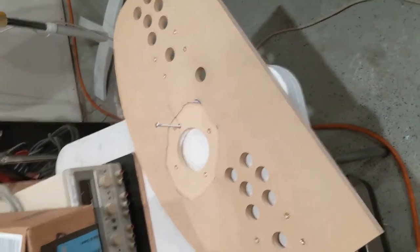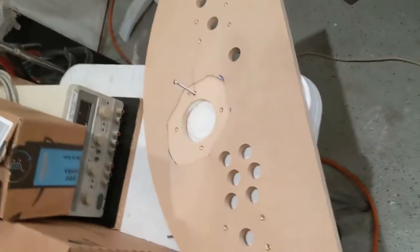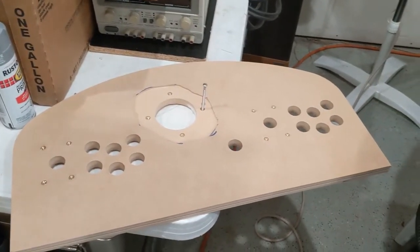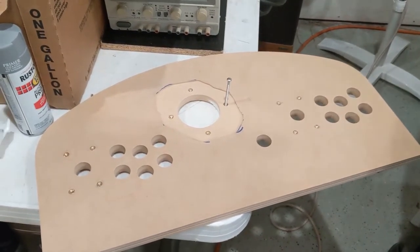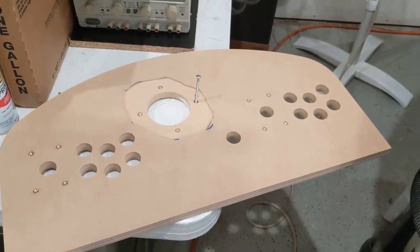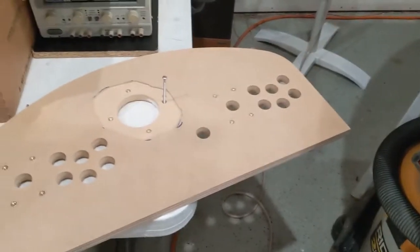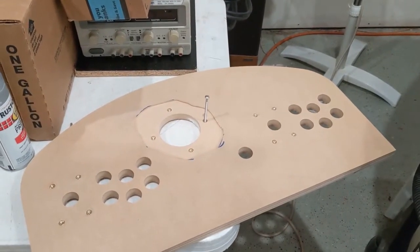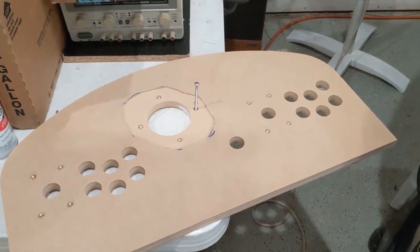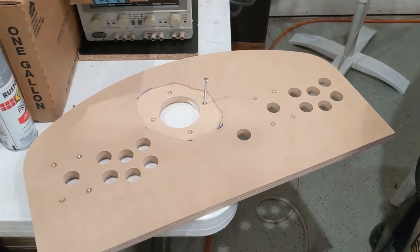Hi everybody, Jeff, Garage Maker Guy here. So I got the CNC panels back for the virtual pinball machine — the removable arcade control panel, primarily for MAME. But if you want to leave it connected to the cabinet, it will also run the pinball machines. We want to make sure we can keep the pinball machine looking like a pinball machine, so if we're not playing arcade games, when you look at the cabinet, it looks like just a straight-up pinball machine.